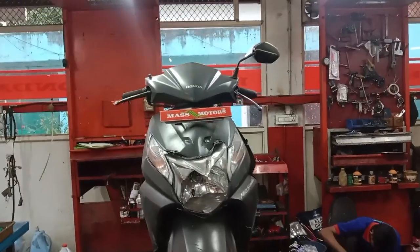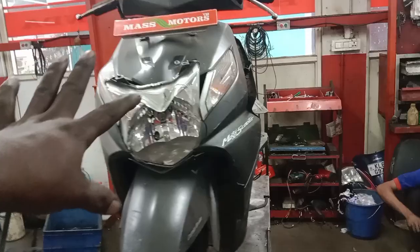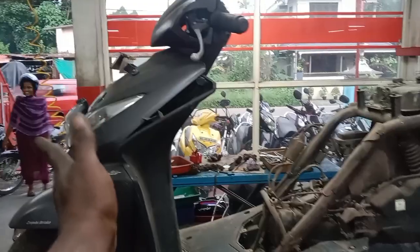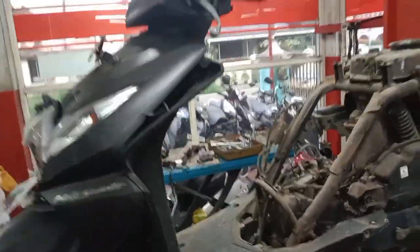This is the Honda Dio Accent Ride with the chaser. The body frame is bent. This is the front part of the back. The chaser is a complaint.